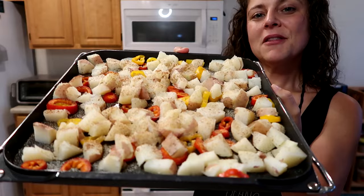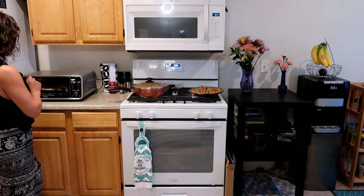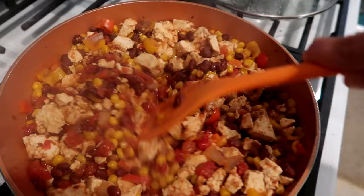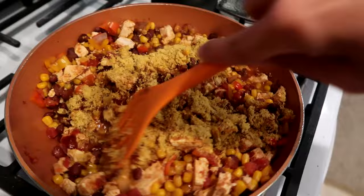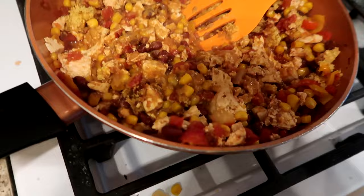Putting the potatoes and peppers in the ninja — about 15 minutes at 400. Let's check on the scramble; I turned it off but I might put it back on low to let some of the juice simmer out. Adding nutritional yeast — I like a lot. Oh, I love this recipe, I have not made this in so long!